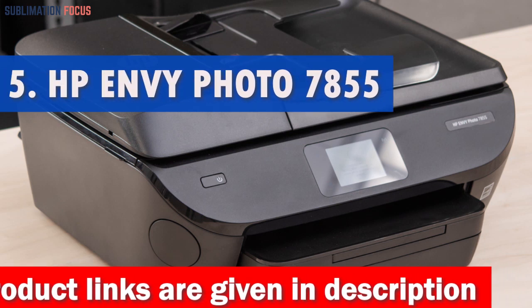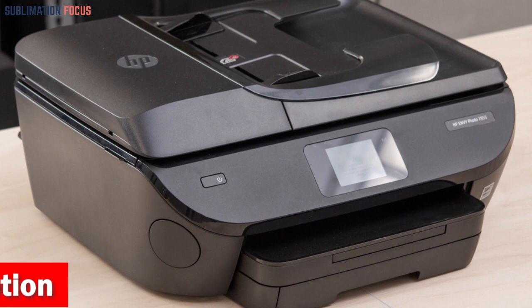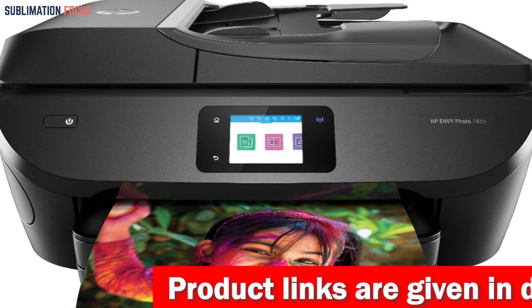This is the HP Envy Photo 7855 All-in-One Printer. The HP Envy Photo 7855 All-in-One Printer can be very beneficial for photographers as it allows them to print high-quality photos right from the comfort of their own homes or studios. With its optimized resolution of up to 4800x1200 dpi, it can produce sharp and vibrant colors that accurately represent the photographer's vision.